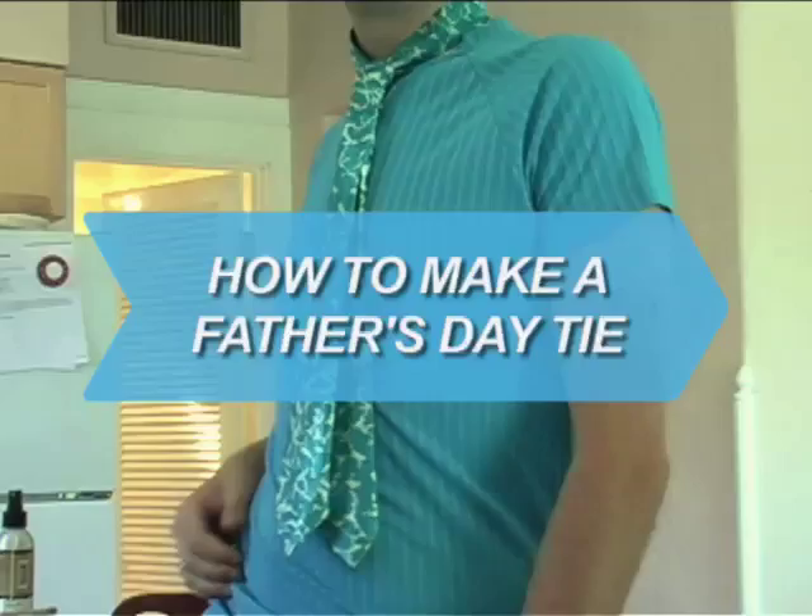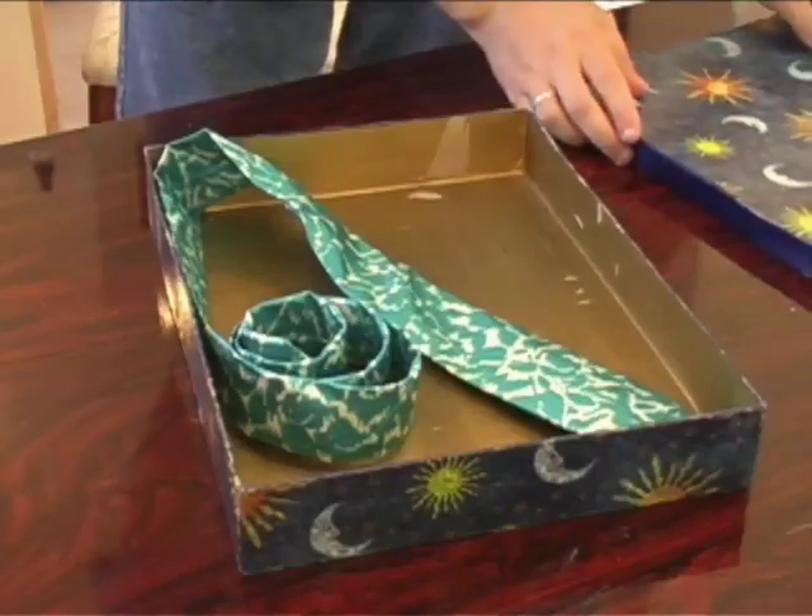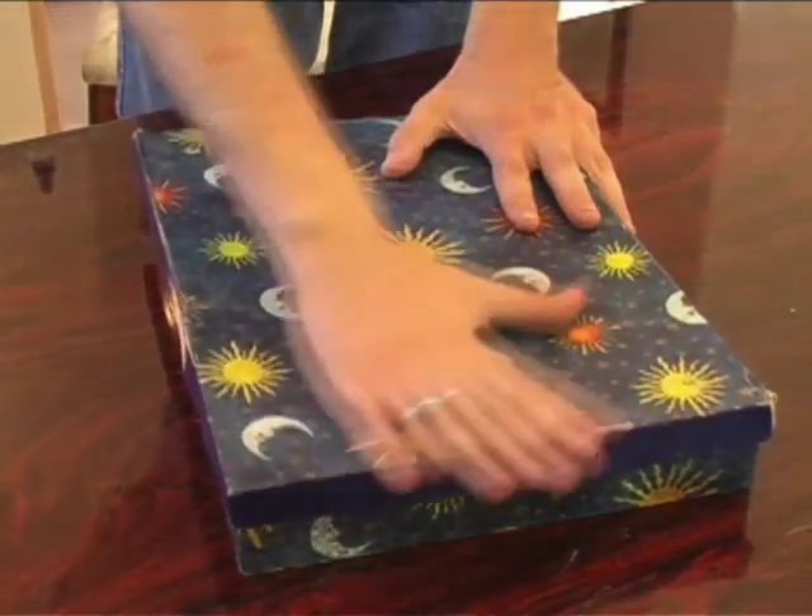How to Make a Father's Day Tie. Ties are among the most popular Father's Day gifts. This year, avoid a boring store-bought tie and give your father a tie made with love.